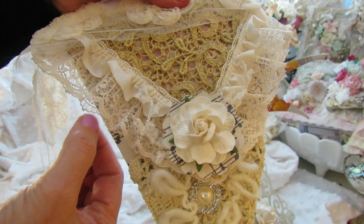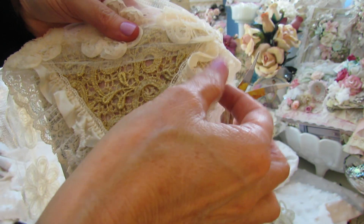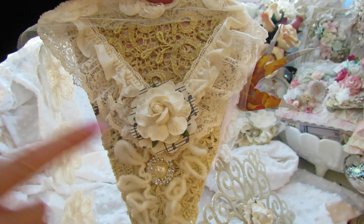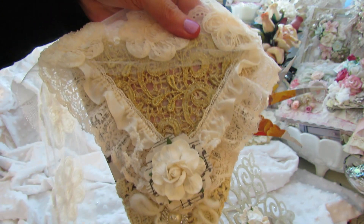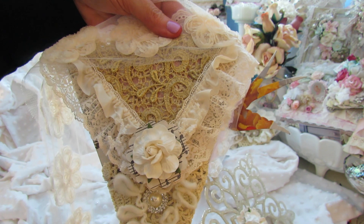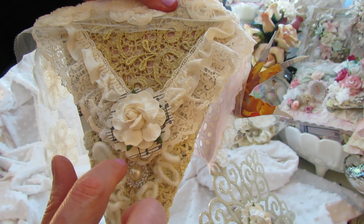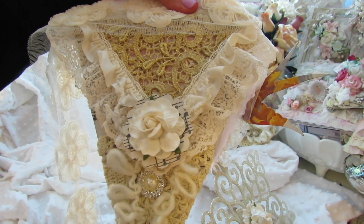I used that beautiful trim that came in the kit here with the lace and then the ribbon. I just used some from my stash just to give it more dimension. Sometimes I get carried away, but that's not too bad. I just thought it filled it up a little more because these pennants kind of came out kind of big. And then I just punched this out with my Stampin' Up scallop punch and then just placed a flower there.